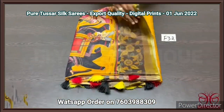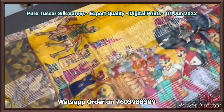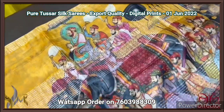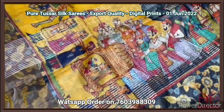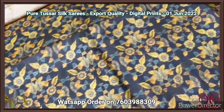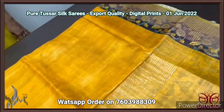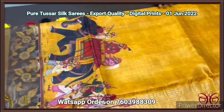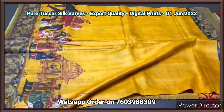Pure tassar silk saree, 4 ply export quality, finely processed, beautiful tassar — a very different soft textured one with concept oriented digital printing. The pallu has the Mughal emperor concept — Mughal emperor sitting on his beautiful elephants with the whole Sena and the queen also being carried. We have a contrast blouse piece — printed in black with beautiful small floral prints. The same print design comes in the borders of the saree, and we have elegant turmeric yellow color in the saree with the same pattern printed all over. The tassels are done using multiple colors very elegantly, and it comes with authentic silk mark.